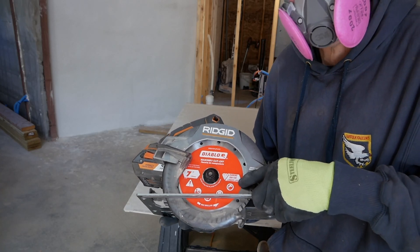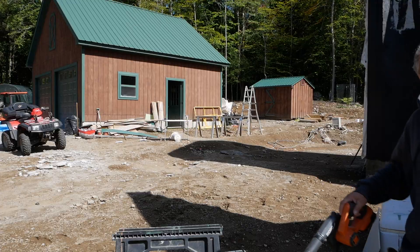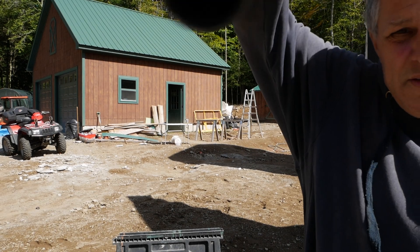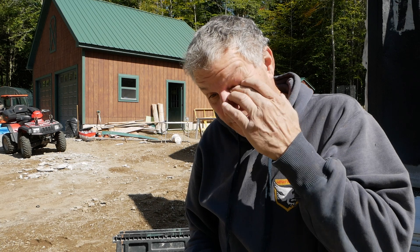We've got a Diablo masonry blade. Those respirators were money well spent for sure. Whenever you cut that cement board stuff, I recommend you do it outside and I recommend you definitely wear a respirator and all the protective gear because, man, that was a lot of dust. I'm glad that's over with.